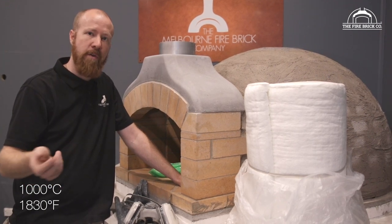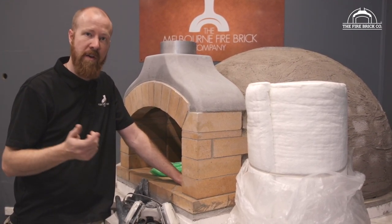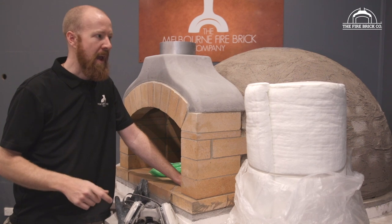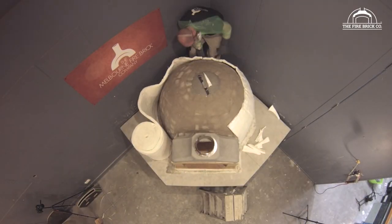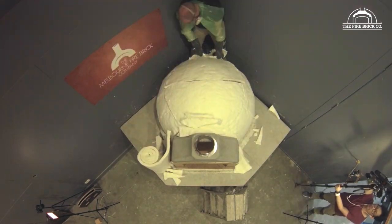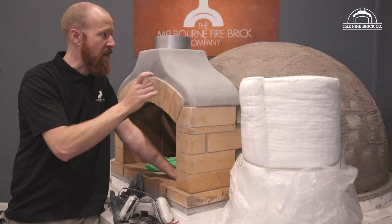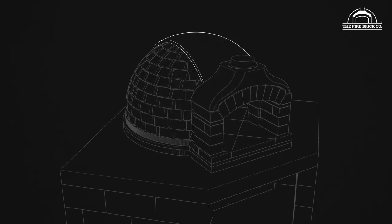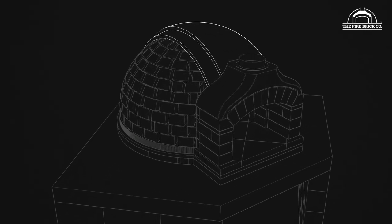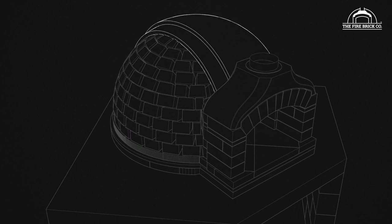We supply it to you in rolls that are 25mm or one inch thick, and you're going to be doing two layers over the dome of the oven, so we have a total of two inches or 50 millimeters of ceramic fiber blanket over the entire dome, and that is what is keeping the heat in that masonry, in our brick dome.